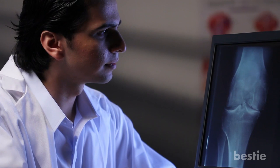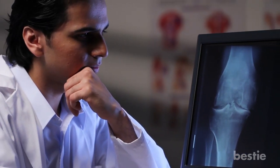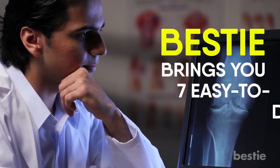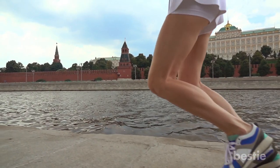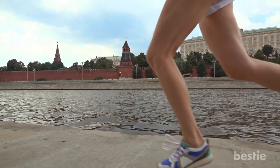To help you fight this form of arthritis with ease and boost your knee joint's flexibility, Bestie brings you 7 easy to do exercises. Make them part of your daily routine and say goodbye to knee arthritis. Let's dive in.